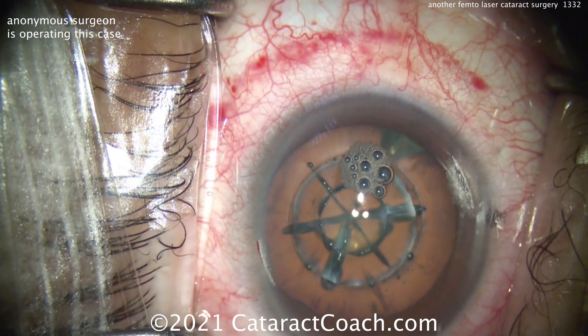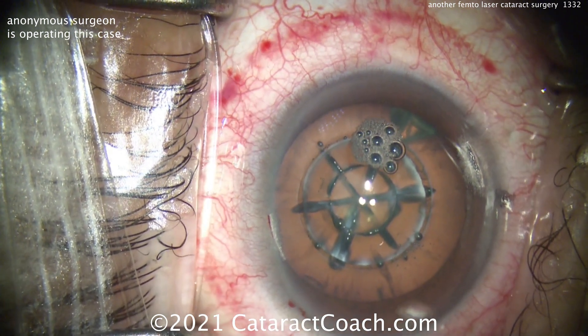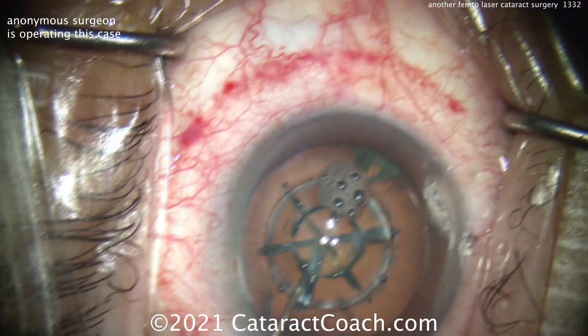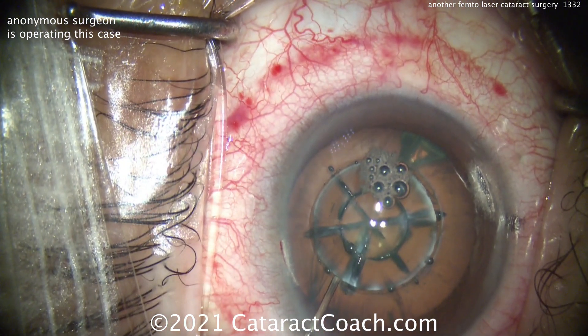Here's a side port blade being used to make a paracentesis. And you can see the nucleus has been divided up into six pieces, or sextants. And you can see a capsulotomy has been done also.